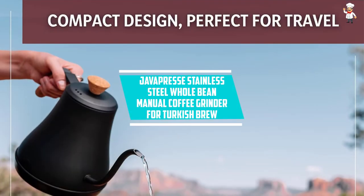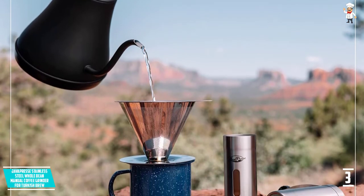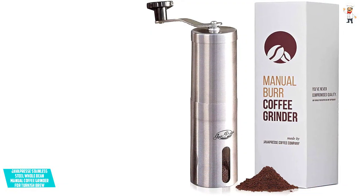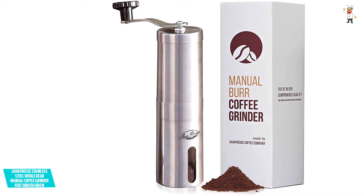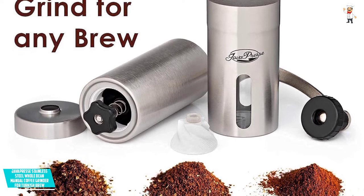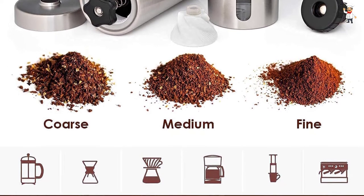At Number 3: Java Press Stainless Steel Whole Bean Manual Coffee Grinder for Turkish Brew. You can start your day in the best manner with the Java Press Manual Coffee Grinder. This unit has over 16 click settings which allow you to control the equipment to meet all your desires. You do not require any power nor batteries because you can easily operate the hand crank without any noise. It only weighs 9.4 ounces, making it easier to carry around. It grinds the coffee beans so well that all the nutrients and flavors are retained, and the inbuilt window allows you to monitor the entire grinding process.